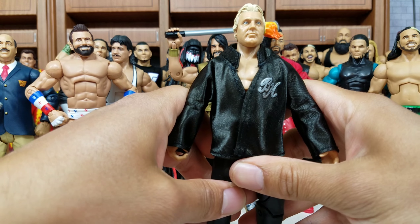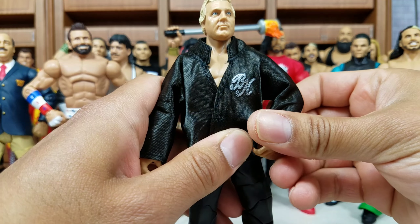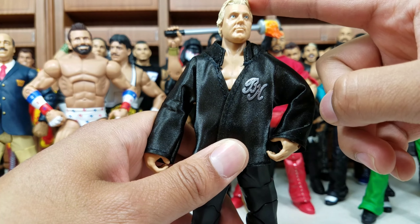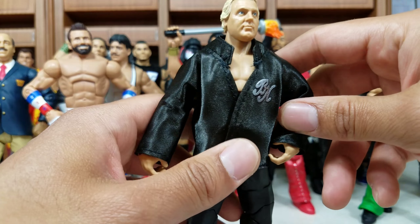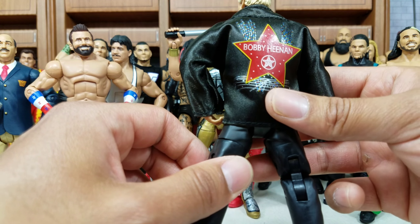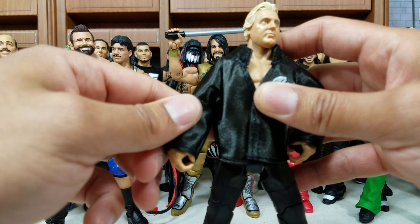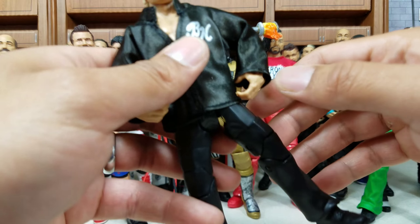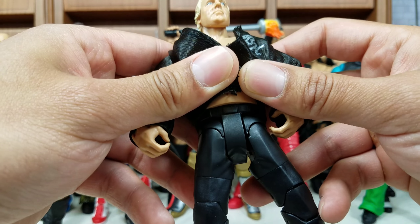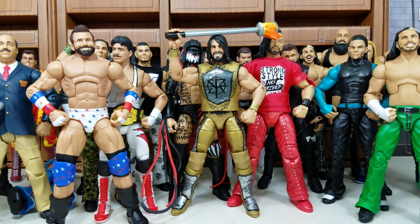Bobby the Brain Heenan — when you say Bobby, this is kind of what I think of. We got one in the four-pack with Andre the Giant, but this right here is what you mainly remember Bobby the Brain Heenan by — not the bright white suit, but mainly this look he wore in both WCW and WWF. And if you don't use him as Bobby the Brain Heenan, you are getting some nice black pants you can use for good customs or throw the man in the crowd.